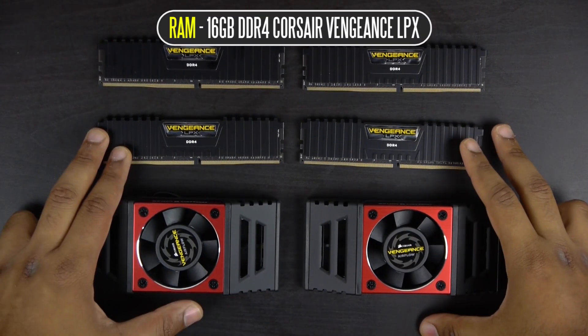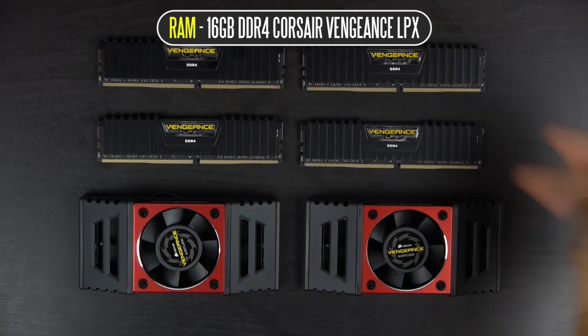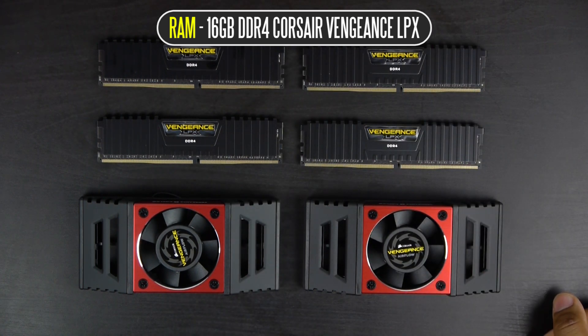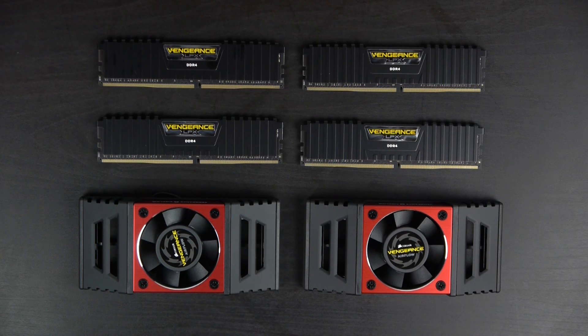In terms of RAM, we have 16 gigabytes of Vengeance LPX memory from Corsair. This is DDR4 spec and it can be clocked at 3200 megahertz, which is pretty insanely fast. Unfortunately, when you move up to the new Skylake processors you're going to have to get DDR4 memory, which will add a little bit to your RAM cost compared to conventional DDR3 memory.